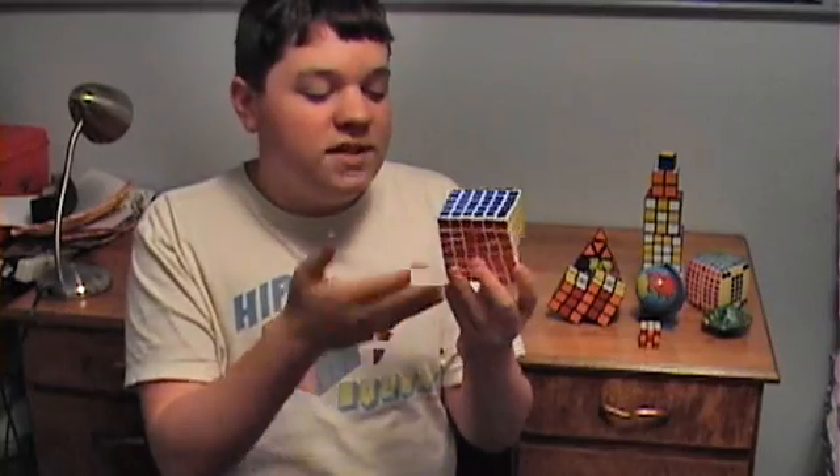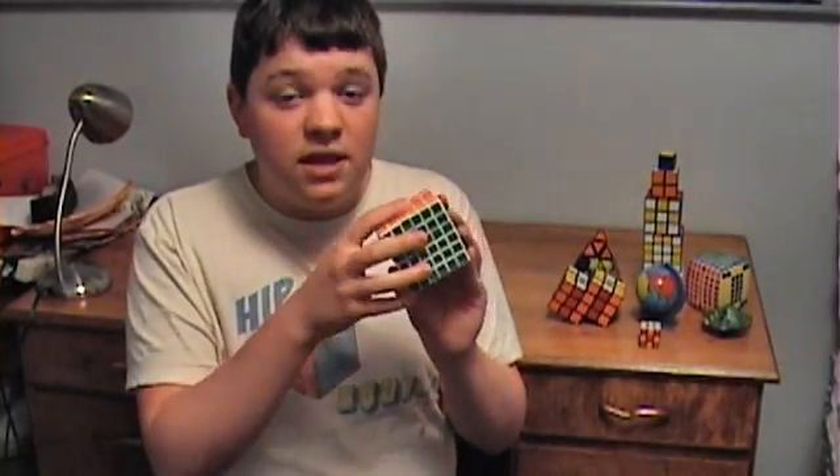Now, for the most part, I'm just going to be doing a silent walkthrough. I'll be pointing to each piece that I'm going to be dealing with. But when I get to the last two centers, then I'll speak up and start going into more depth on how to do it. And that goes for the edge pairing too. Alright, let's get to it!